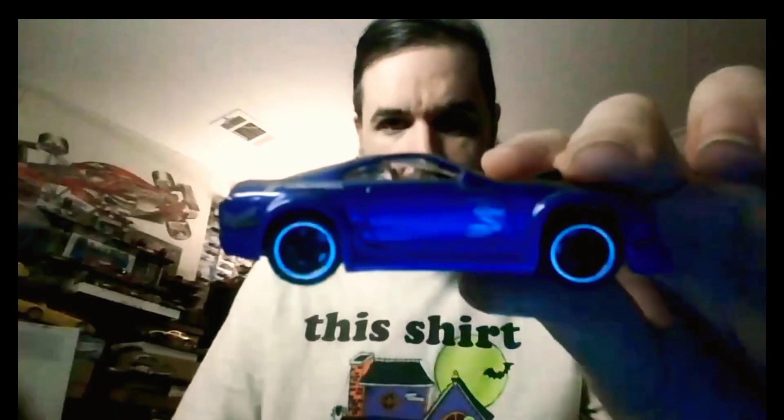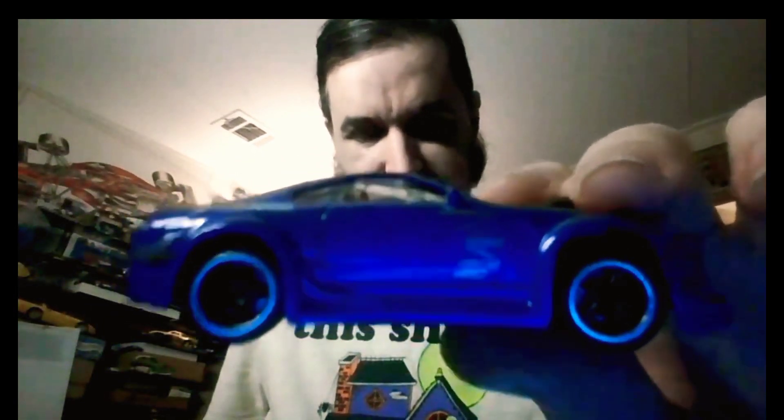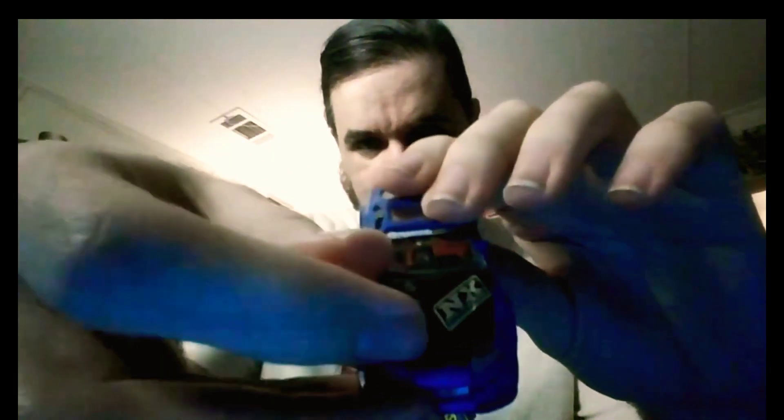Then we've got the other Toyota here — this one's the Supra. Obviously the scale isn't that close; it's supposed to be like 1:64 but it's probably more like 1:60 or 1:55. This one looks a little small, because the Supra is a bigger car than the Celica. Anyway, you've got your tail lights and the exhaust pipe. Again missing the wing, and the turbo sticking out of the hood. You've got your nitrous logo on the front.